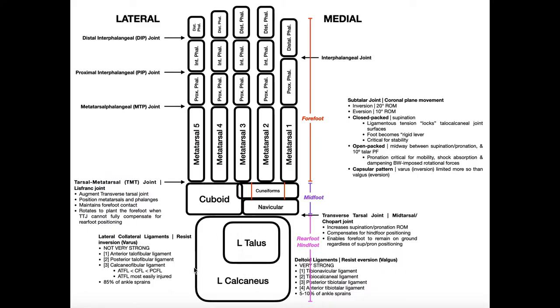Looking at a superior view, we can see the talus sitting on top of the calcaneus. The calcaneus not only is inferior to the talus, but it juts out pretty far laterally. The talus is a little more medial, although it sits completely on the calcaneus. The joint between the talus and the calcaneus is the subtalar joint.